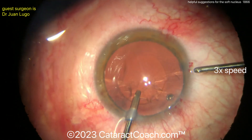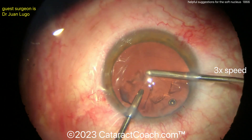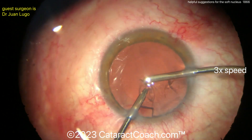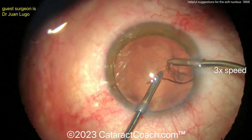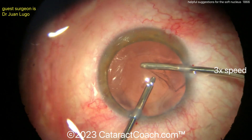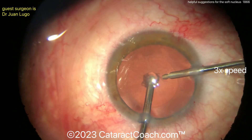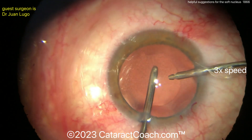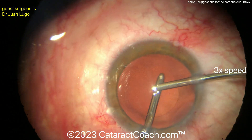Now I see why we've got the bimanual going on — that looks nice, it's going to give great access 360 degrees. So removing the cortex here, very nicely done. And if you need to, you can certainly switch hands to get the remaining cortex, then clean up the capsule bag very nicely. There's the hand switch — infusion now on the right, aspirator on the left. That's cleaned up very well. Be cautious of that posterior capsule.